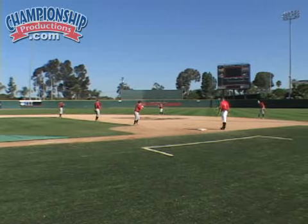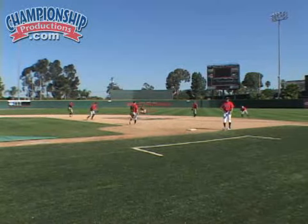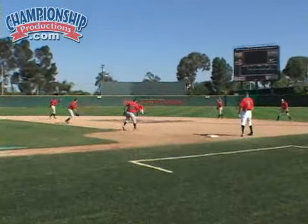Go ahead and go, guys. Right of the ball, step through. Left-handers, again, we're going to get to the left of the baseball. It's going to give us better vision seeing ground balls or bad hops.